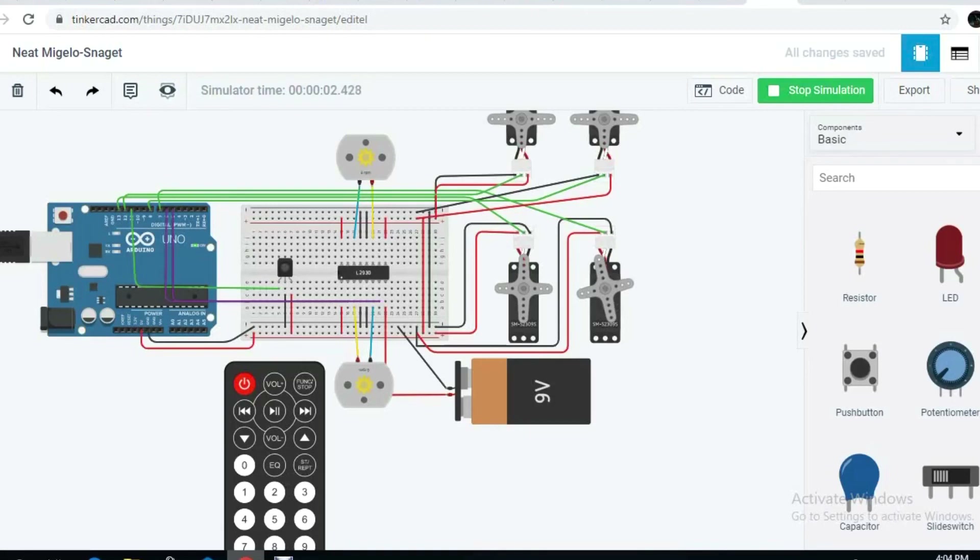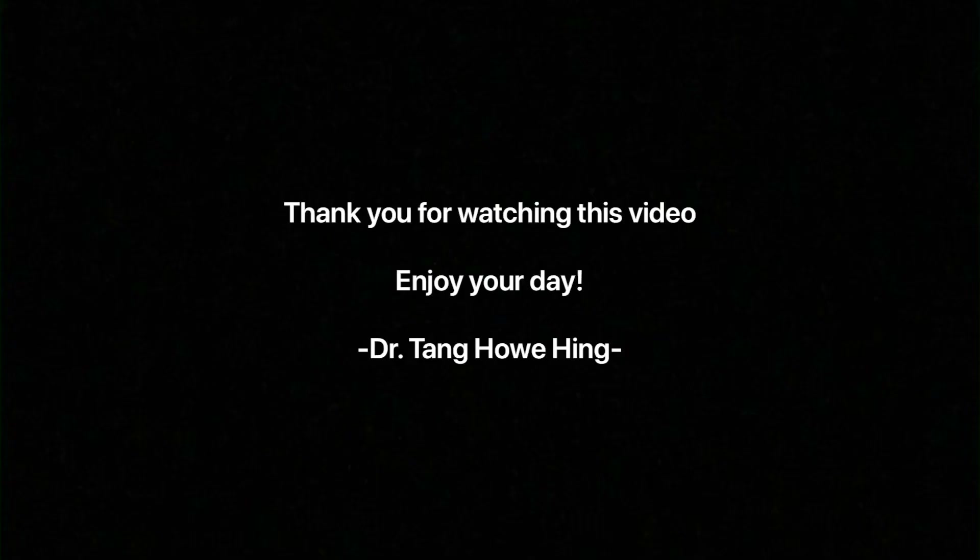Thank you for watching this video. Bye-bye.